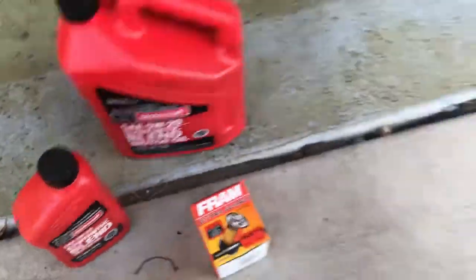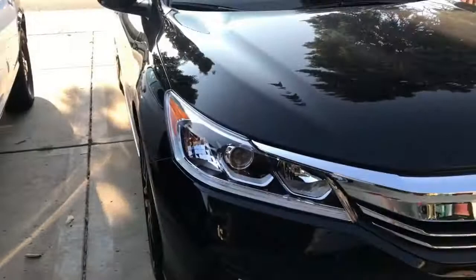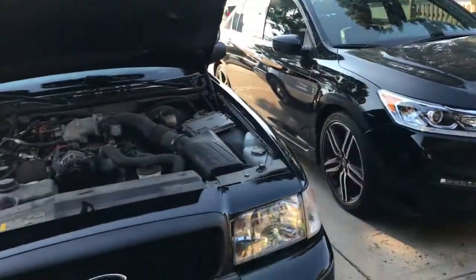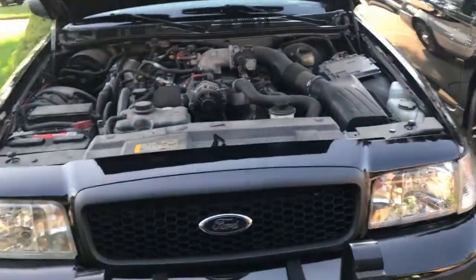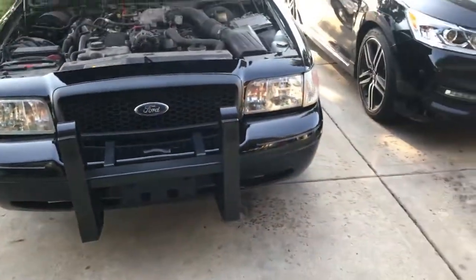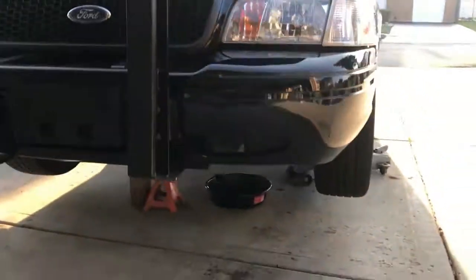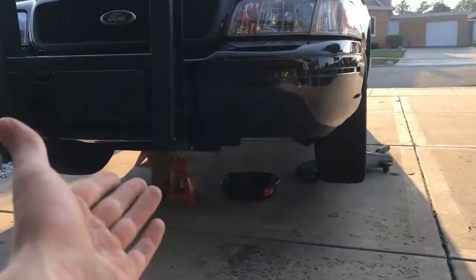I need to move this car out of the way — the Honda of course — and I don't have the keys to it right now, so I'm going to have to put it in neutral in order to start cleaning the engine bay. So I will start off with the oil change. The car has been moved out of the driveway and I am ready.